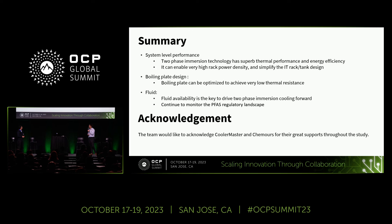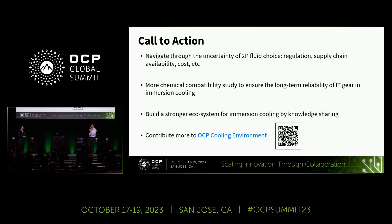I want to acknowledge our collaborators—Cooler Master and KMOS—for their great support throughout this study. As a call to action, we want to navigate the uncertainties of two-phase fluid choice and regulation, including supply chain availability and cost, and pursue more chemical compatibility studies to ensure the long-term reliability of IT gear in immersion cooling. We want to build a strong community through knowledge sharing, and we invite everyone to join the OCP Cooling Environmental Society so we can learn together to enable immersion cooling in the future. Thank you.